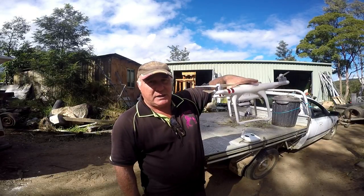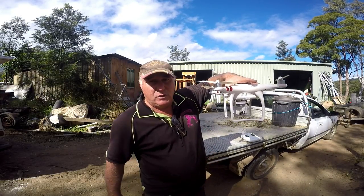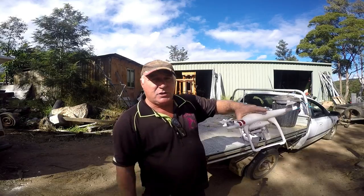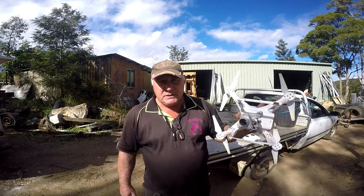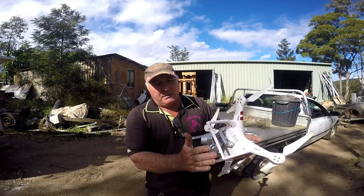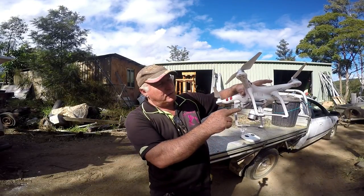People talk a lot about portability when looking at drones, John. When I chuck this one on the seat in the back of the car and don't strap it in, it never moves - it just sits rock-solid up against the seat. The argument that it's too big and too bulky - the legs give it really good cushioning to protect the camera. For a lot of the smaller drones, the cameras are very susceptible to damage underneath.